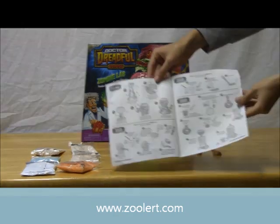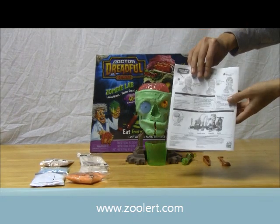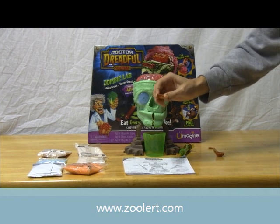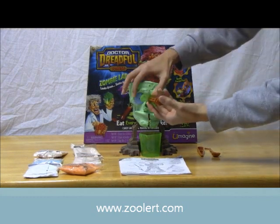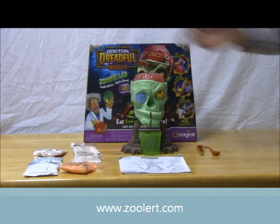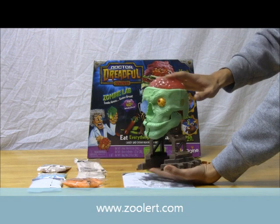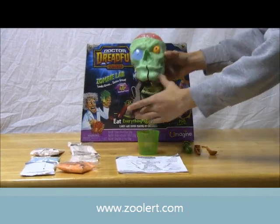First things first, we have the instruction manual — it just teaches you how to put together the set and how to make certain candies. Here's the front and the back, very basic and easy to read. You have utensils: something to scoop up the candy, tweezers to take out those spooky spiders, and an injection-type thing where you can put liquids or candy in. There are little holes on the worm or spider where you can inject the liquids inside, and then they will form. Of course, you get the station itself, and it's a very easy build — I put it together in less than two seconds. If you push down on the top of the brain, you'll notice that the mouth opens and the eye will go up.